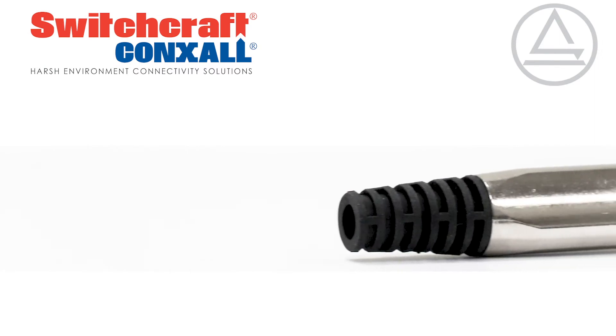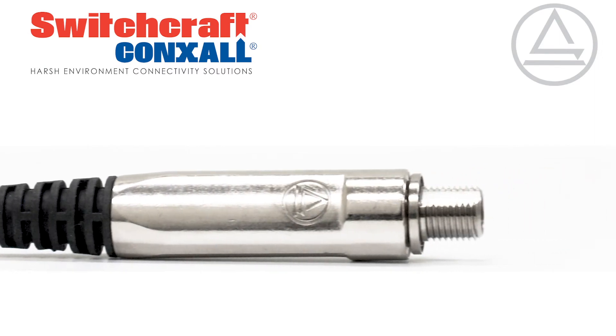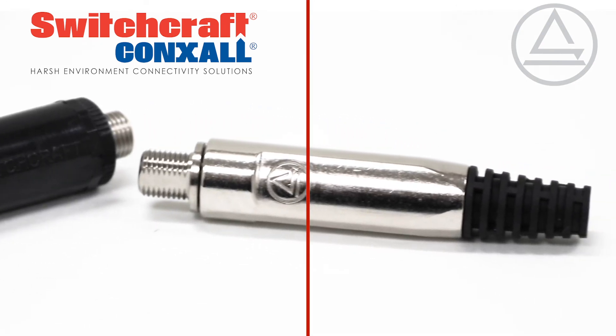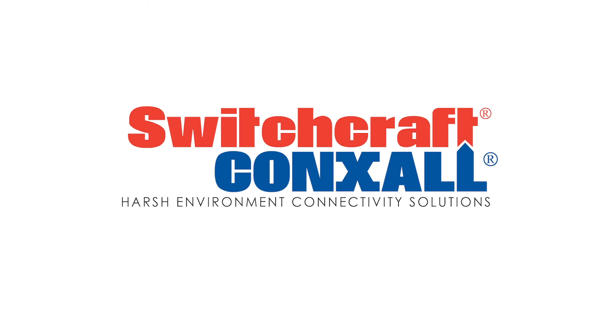The ST10UC series offers a 10-amp jack and a die-cast metal housing. Our jacks are made in Switchcraft's factory in Chicago to the highest quality standards. Visit Switchcraft.com today to learn more.